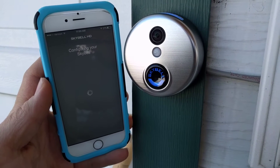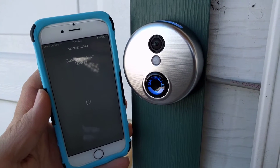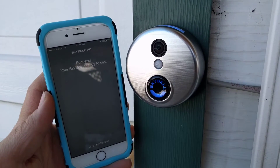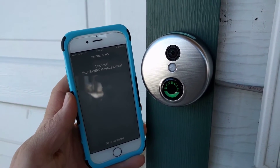Now we're going blue and green alternating, which I believe is connecting to the server. There you go — success! Your SkyBell is ready to use.